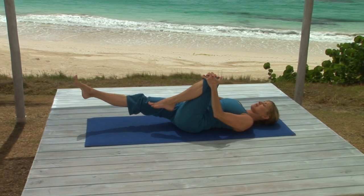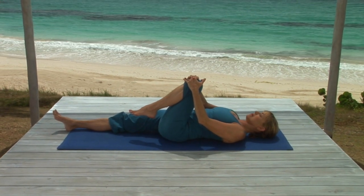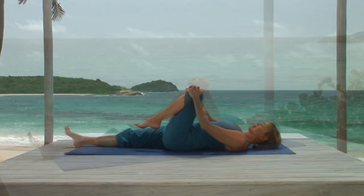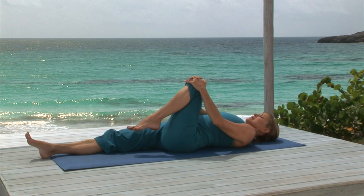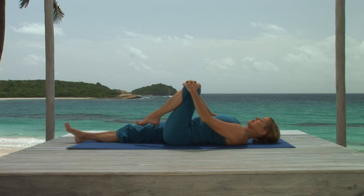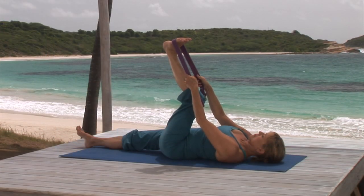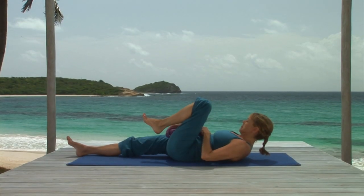Do this slowly, and continue stretching the back of your leg even when the heel comes to the floor. Now gently push your left knee into your hands — you'll feel a response in your left hip. This is getting the blood flowing into the joint and strengthening the hip at the same time. Now take your strap and loop it around the ball of your left foot, keeping your left knee slightly bent. If you don't have a strap, you can hold the back of your leg with your hands. And if you're quite flexible, you can hold your big toe with the index and middle finger of your left hand.